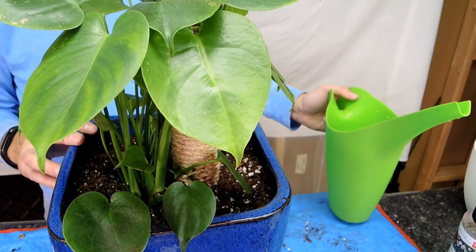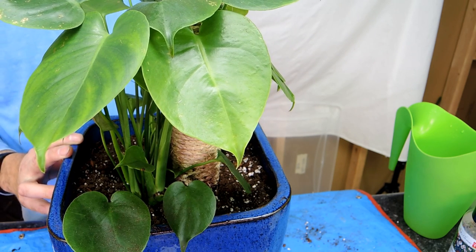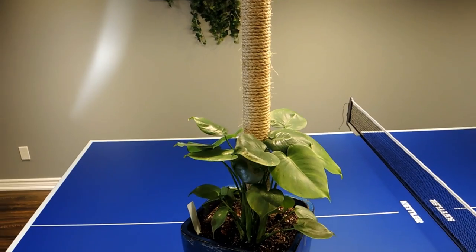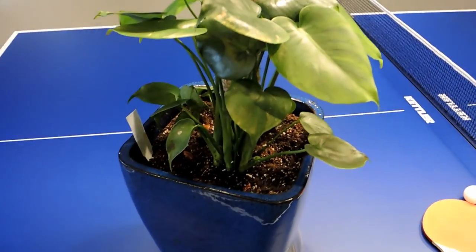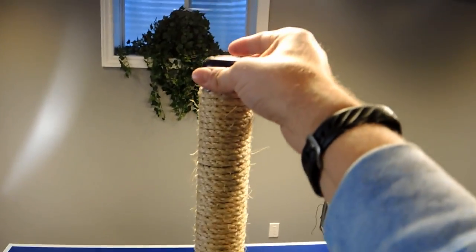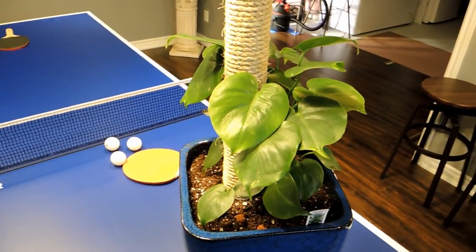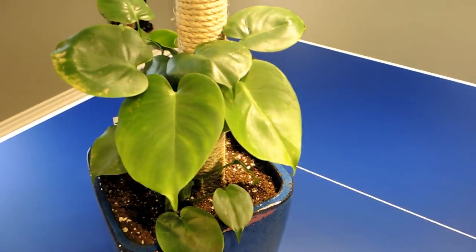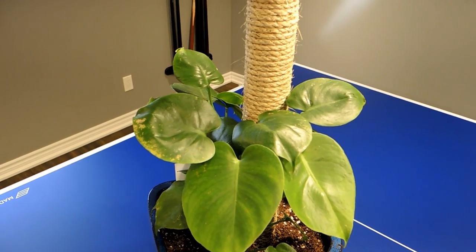It took a whole jug of water and I'm sure it'll need another, but I'll let it sit and water it again tomorrow. I've got it on the ping pong table in the game room. Here's the finished rope and PVC pole — let's call it a moss pole. The plant looks really cute in there, it still has lots of space to grow, and I can always add to the top of this. We'll check in on this plant in a few months to see what's happening. Hopefully you enjoyed this video — like and subscribe, happy growing everyone!